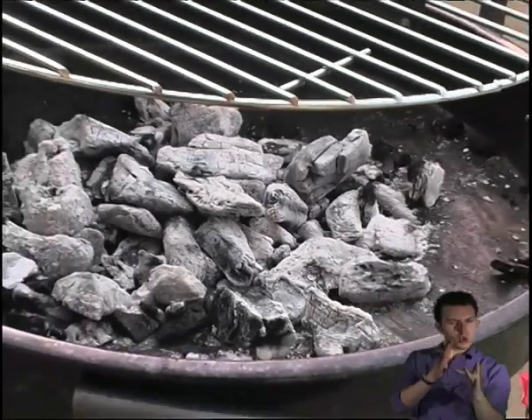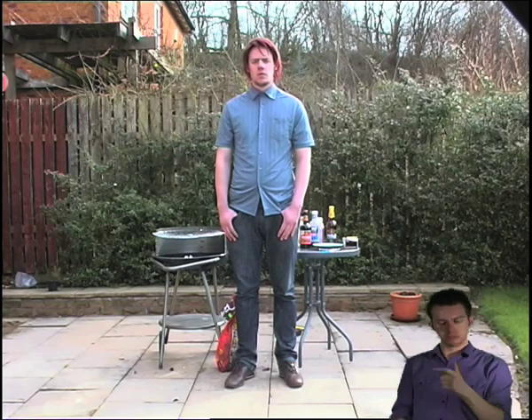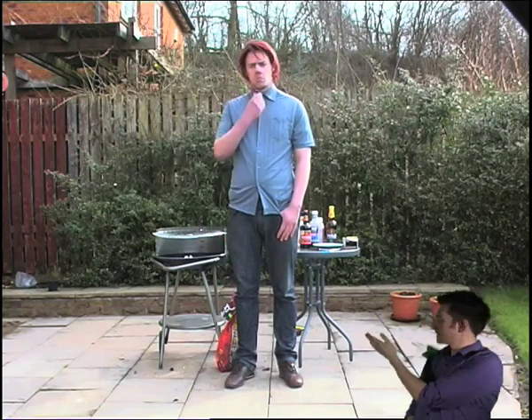Now that the charcoal is white, it is ready to put the food on it. Make sure it's thoroughly defrosted though. You may even want to put it in the oven first, just to make sure. We don't want upset tummies now, do we?